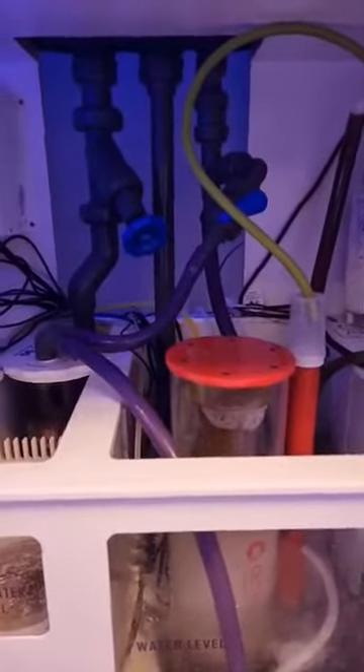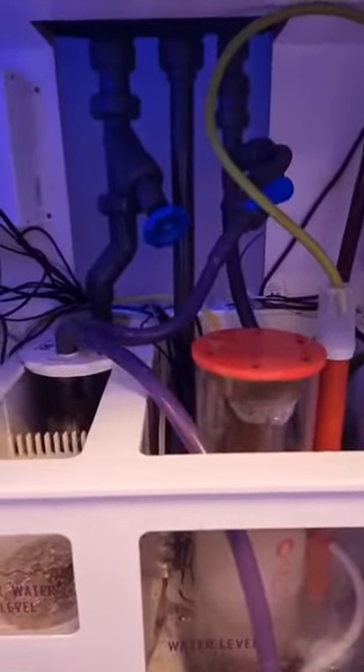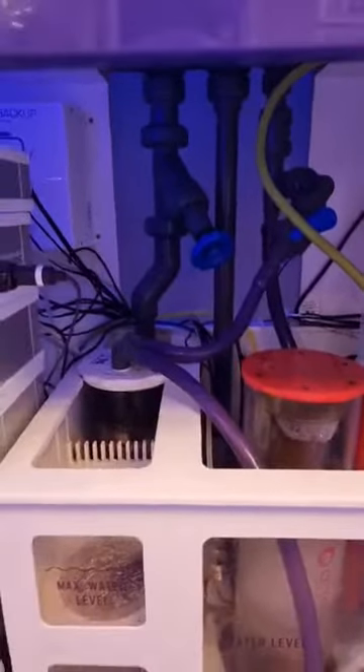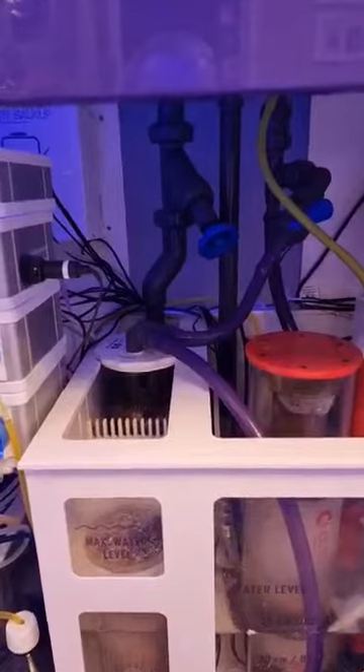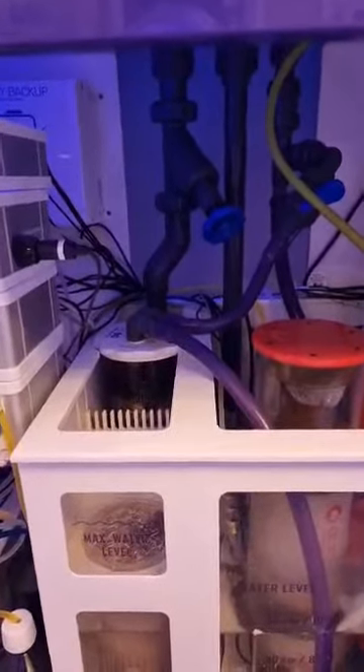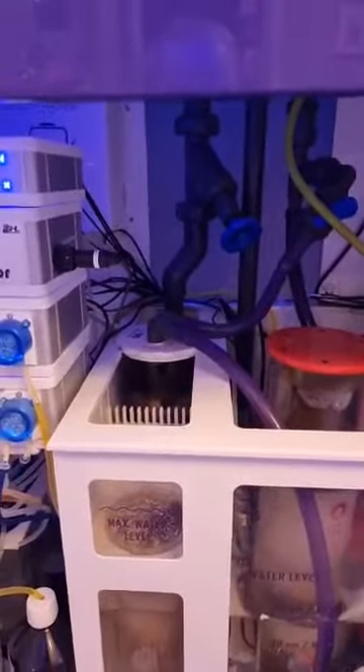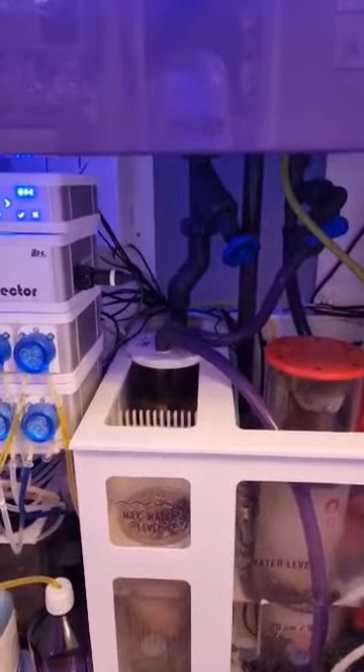The plumbing — with these you just screw it together. It's all sealed with O-rings, no leaks, no drips, nothing. It just works. The gate valve is very good — very precise. A small turn will raise the water level, and you don't have to keep messing about with it. Get it in position and it just holds. Really, really good — a lot better than my old tank.